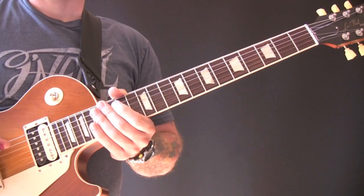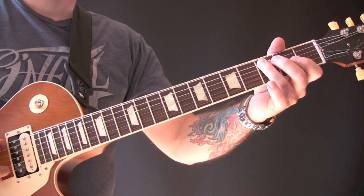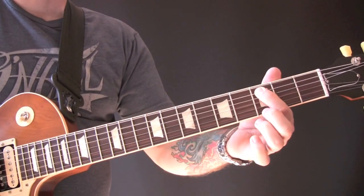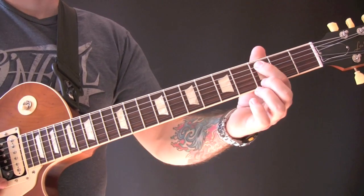So over the verse, we have this bass line. So it's just C, open E, G, open A, and then C.